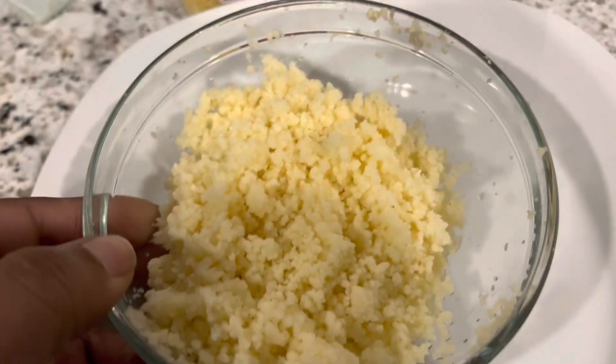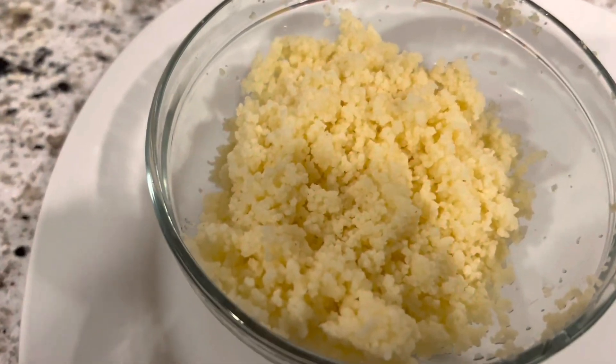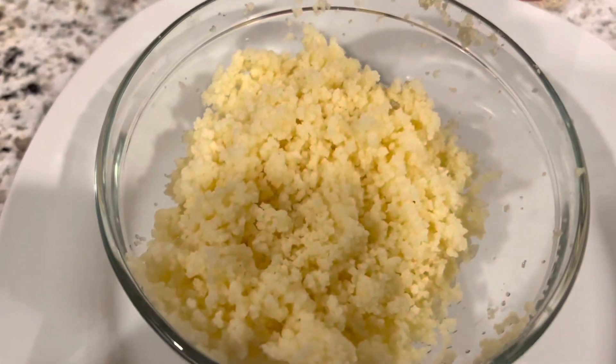One of the things I've been noticing is that people make couscous but it almost seems like they make it mushy. It's not supposed to be mushy. These are natural grains so it should be fluffy — you don't even really have to cook them.